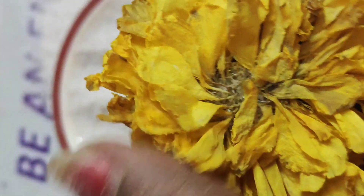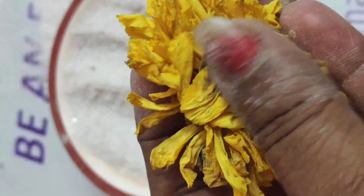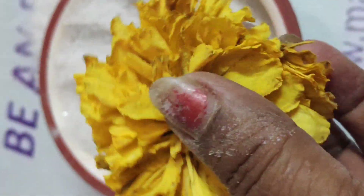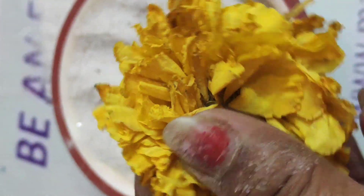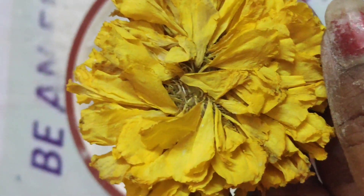Two days back I had put these flowers inside the silica gel, and look how beautifully they have dried up — no moisture, nothing. They can be used in candles, gel wax, resin art, paper craft, and a number of handicrafts and art projects. Thank you for watching — this is Mamata Gupta, your educator, skill trainer, and vocational trainer, signing out from Mamata Creations studio.